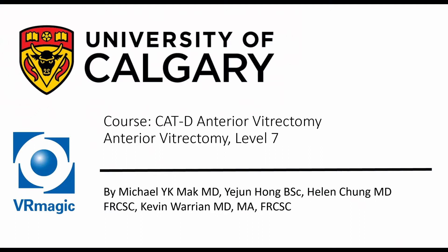Hello, my name is Dr. Michael Mack. I'm one of the residents here at the University of Calgary, here to explain to you cataract anterior vitrectomy level 7.